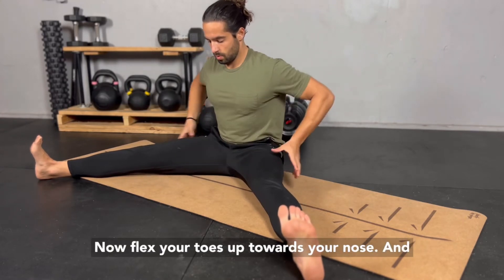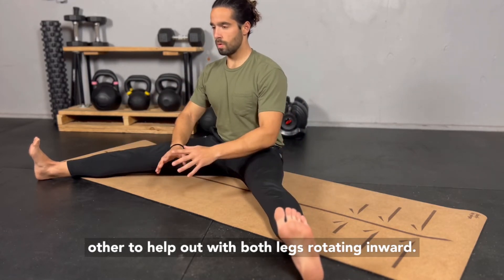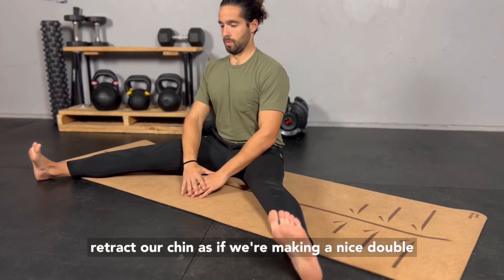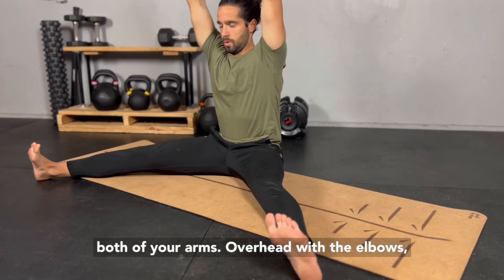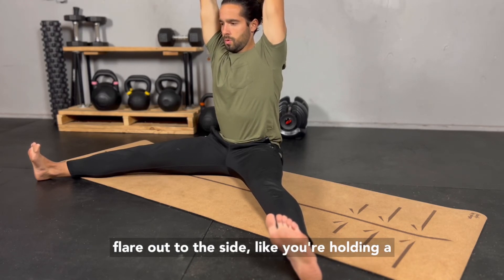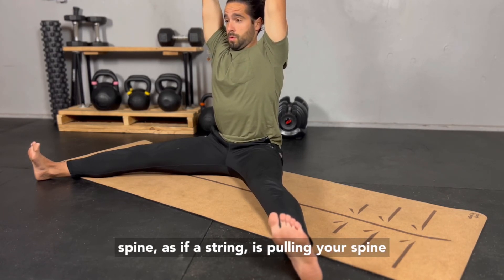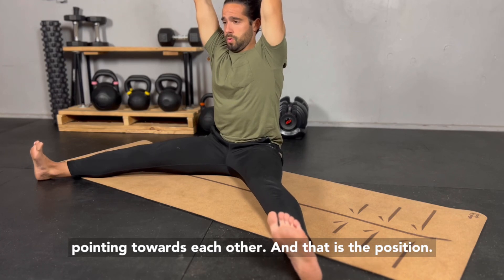Now flex your toes up towards your nose, and turn and invert the feet towards each other to help out with both legs rotating inward. Then sit up real tall. Retract your chin as if you're making a nice double chin. Then raise both of your arms overhead with the elbows as straight as you can get them, in line with your spine. Bend your wrists back so the palm faces the ceiling, spreading your fingers out as wide as you can — fingers flared out to the side like you're holding a plate of food. Keep those fingers really stretched out, reach those palms up, and get long through your spine as if a string is pulling it to the ceiling. Keep your toes and your knees pointing towards each other. And that is the position.